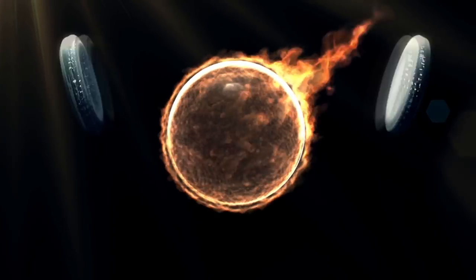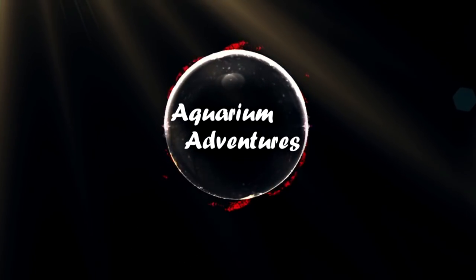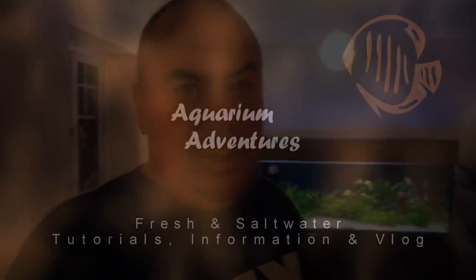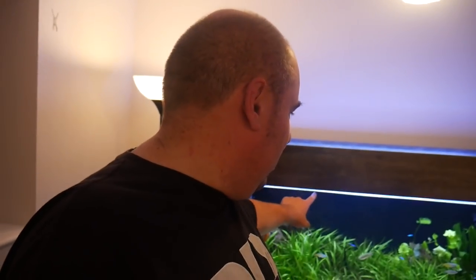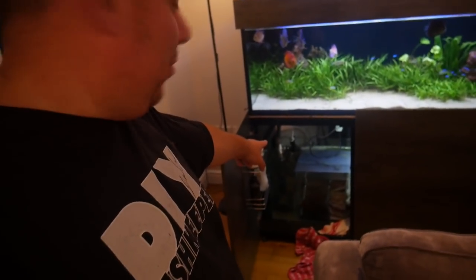Do you notice anything off about this picture? Have a closer look. You can't normally see the water line here because when it's running the water line is up here. I've just walked in here and noticed that. Did the old head scratching for a minute. Look down at the sump - you can see the water level in the sump is really high too.